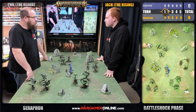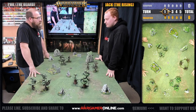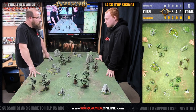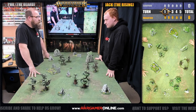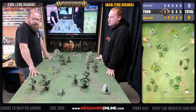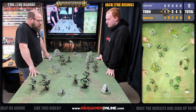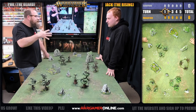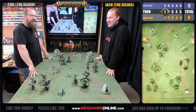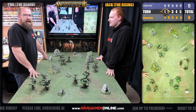That pretty much sums up the guided tour of battle reports. We've got lots planned for the future in terms of tables - we're working on a lava table, though we need some more terrain for it. We're also working on a desert/beach/sandy theme: think Egyptian slash sand slash Idoneth slash barren waste.